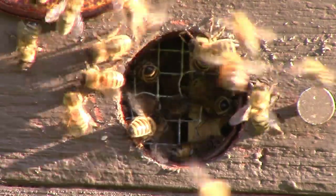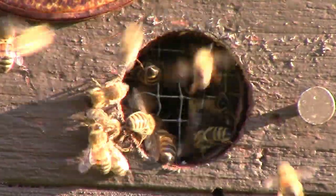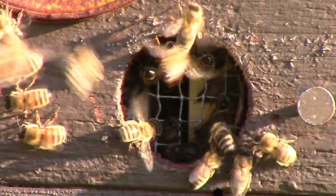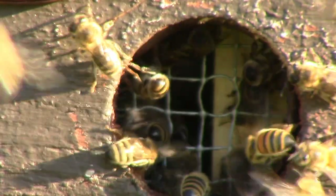Very rapidly they'll want to start building comb. If you didn't have any frames in there and it's just an empty box, they'll start building combs on the ceiling. Then when I go to move them, I've got to cut that apart. So if I can get frames in right away, they may focus on that.